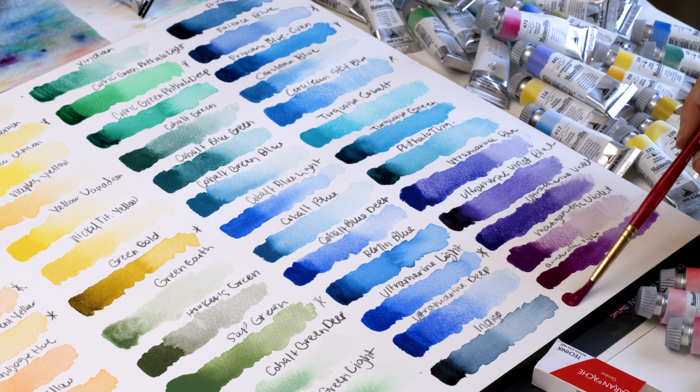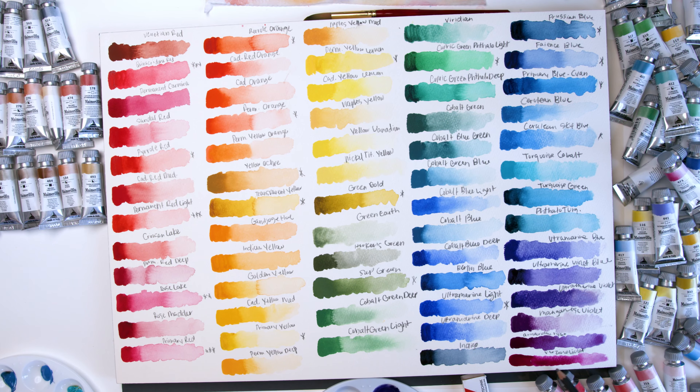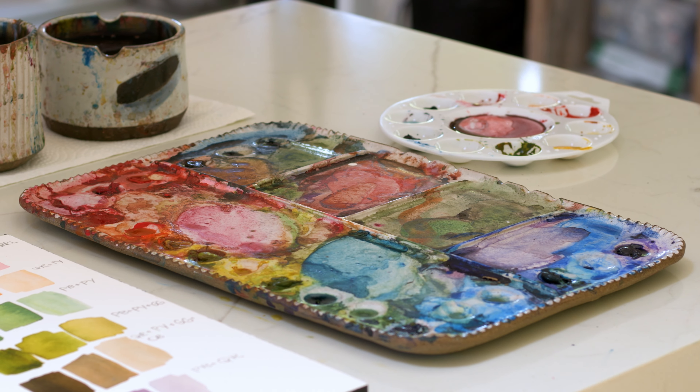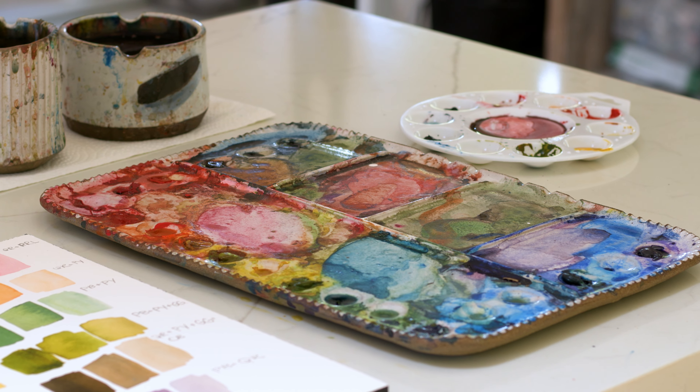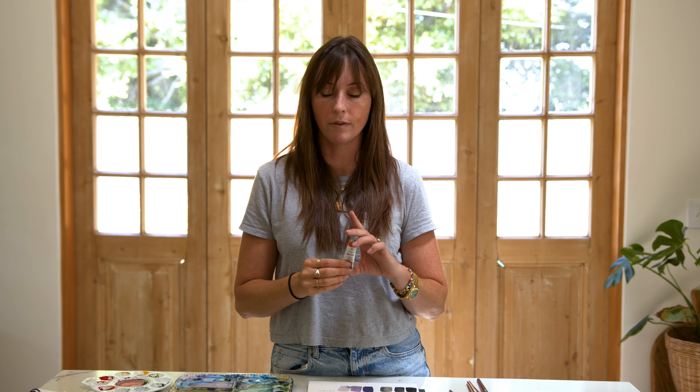A few months ago I did a color swatching video of their entire color list from the My Merry Blue line — there are like hundreds of colors that I swatched. Check out that video. It's an awesome video. And I narrowed it down to 20 colors that I love and have in my ceramic palette that you guys see in all my videos. These are all 20 different colors from My Merry Blue. I have a color list linked below if you want to check it out.